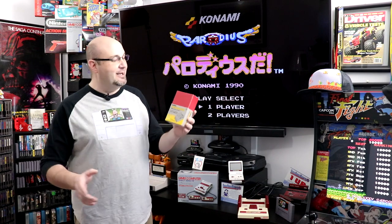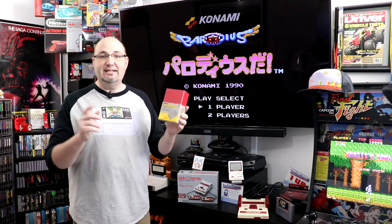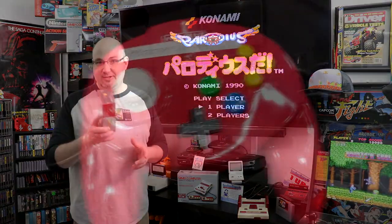Welcome to RockSolve Productions where in this video it is the return of the absolutely unnecessary gotta-have item. This is the Classic Box Mini designed for the Famicom Classic Edition. Stay tuned.